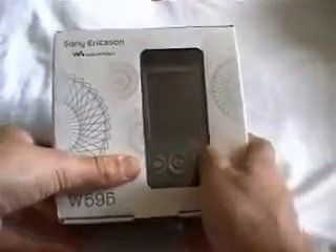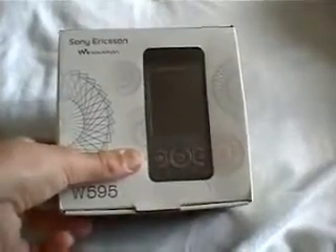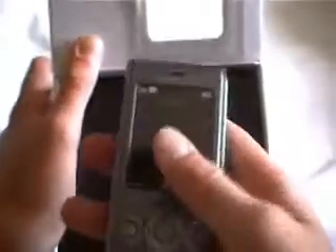Hello YouTube. Today I'll be unboxing the Sony Ericsson W595. When you open the box, there's the phone, so just take that out for a minute. It's a slide phone. It's a very nice phone, I highly recommend it.